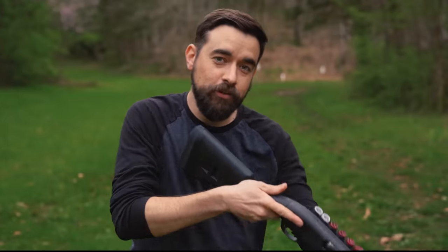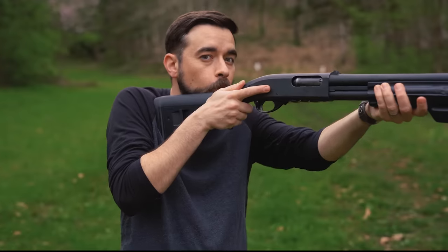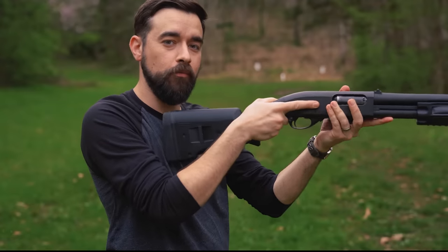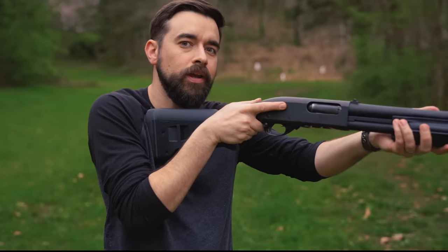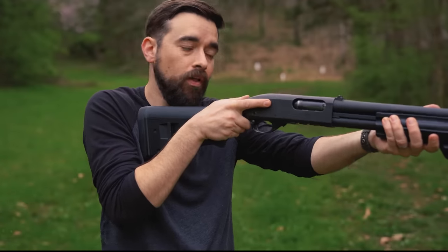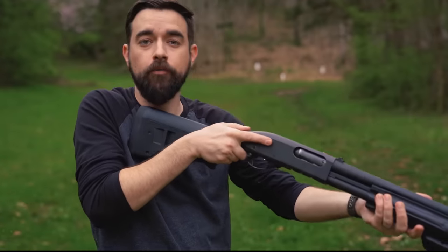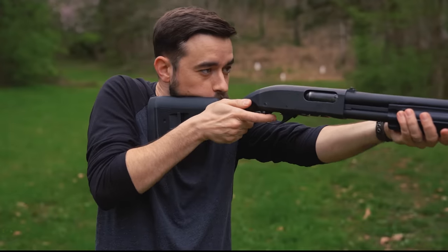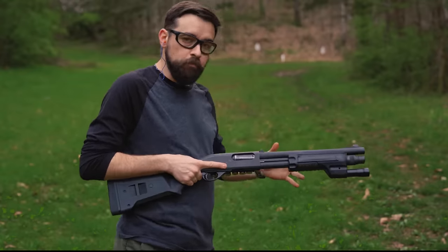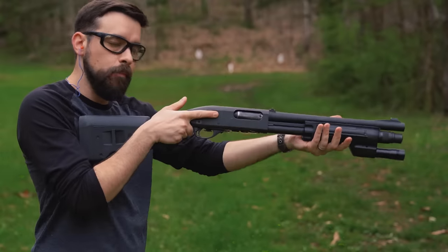Back to shooting the gun. Besides a good stance and a good mount, the other key to recoil management is the push-pull technique. Just before you press the trigger, push the gun away from you with the support hand and pull it in toward you with the firing hand — it should feel like you're trying to tear the gun in half. Make sure the stock remains snug against your body; if you leave any gap between you and the stock, the gun will have room to accelerate into your body and instead of a slight push the gun is going to hit you. I'm going to fire a couple of rounds without doing a push-pull — I'll still have a good mount and a good stance — watch the front of the muzzle and how much it rises.